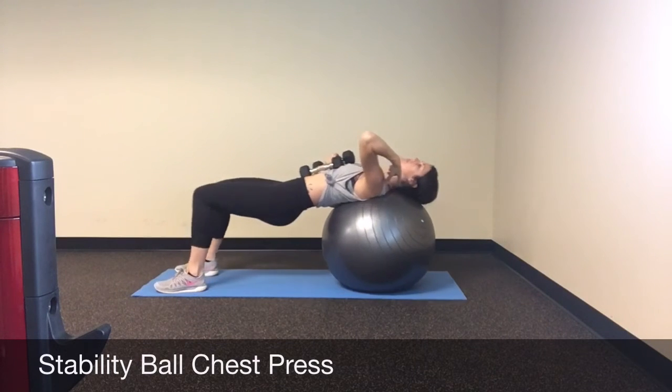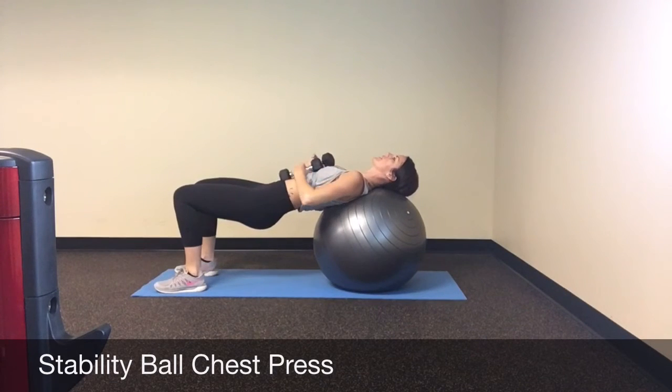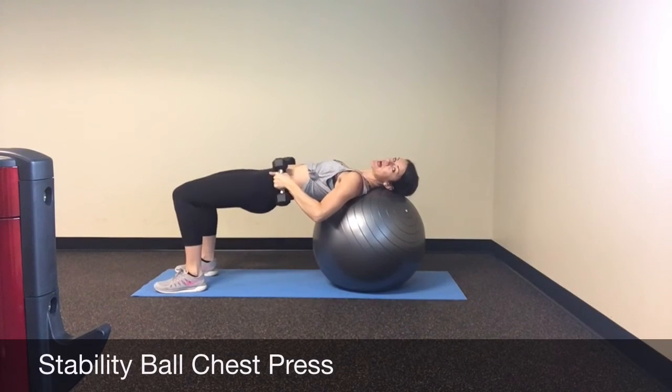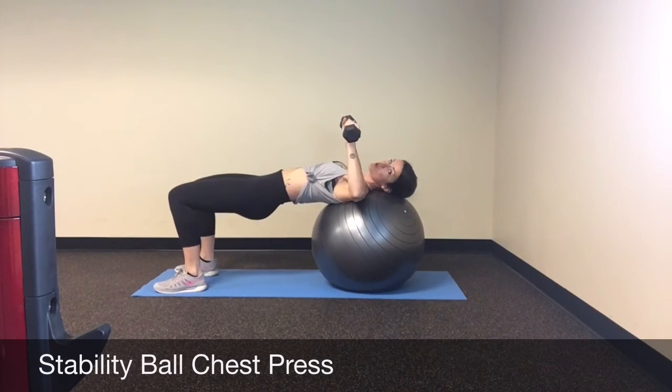Make sure that you don't have a rounded back here. Bring it so you're looking straight forward. Now I want to lift my hips up, tighten my hamstrings and my glutes, and bring my arms out wide in a goalpost position.